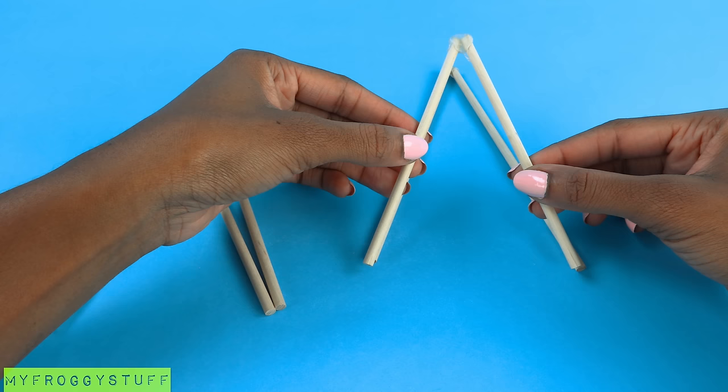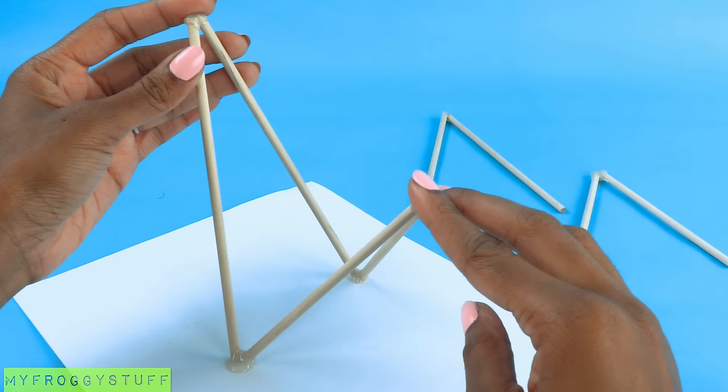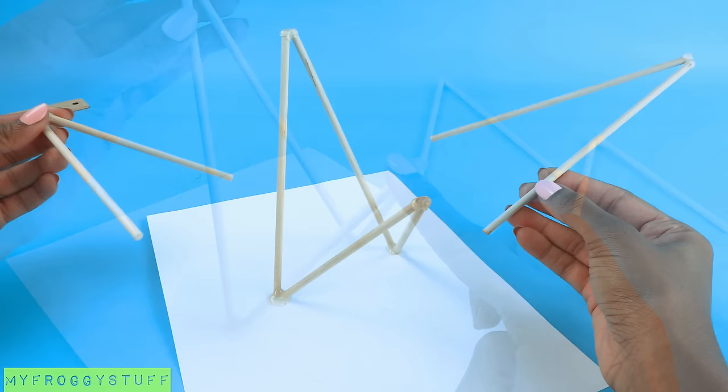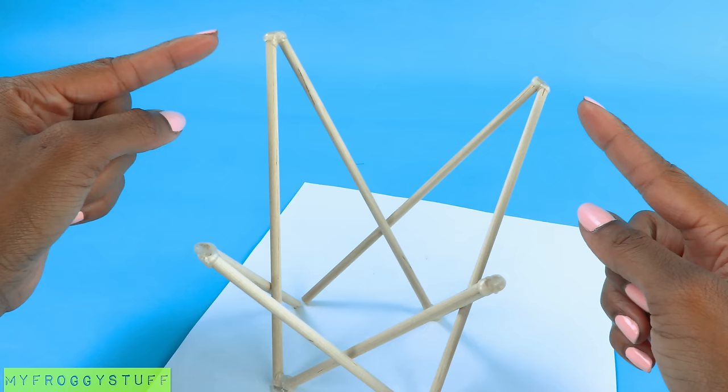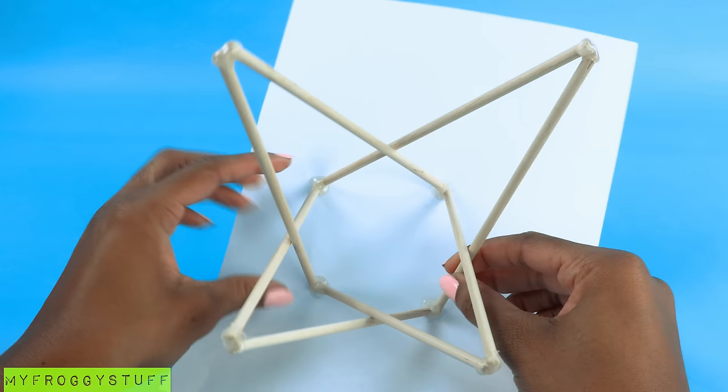Take a large one and one of the smaller ones. Glue the bottom ends together at an angle. I chose to glue it to a piece of paper so the bottom end would be flat. Take the other two and glue them on so each side crosses, with the 7-inch wooden dowels in the back and the 5-inch in the front. When you lift it up, you should be able to see a square — mine's a little lopsided. Probably should have drawn it on the paper first.